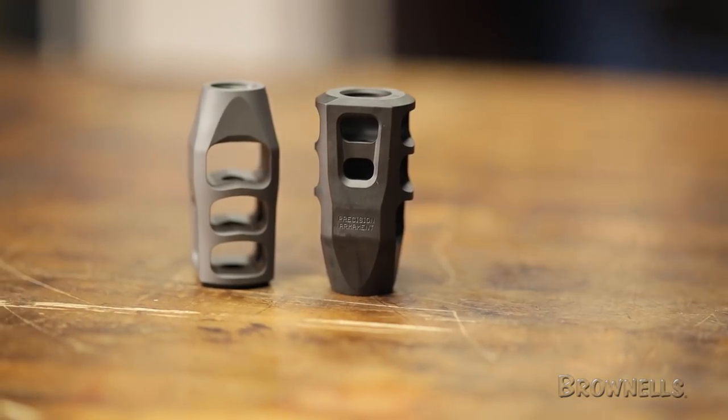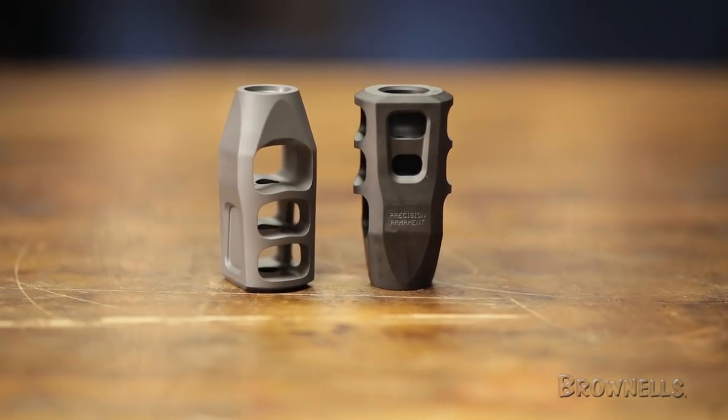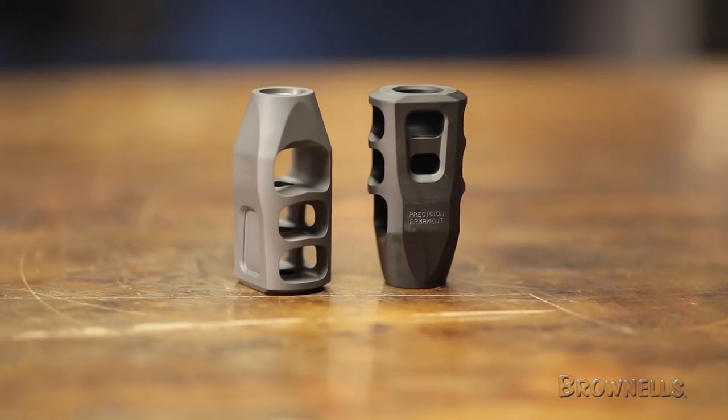Like all products sold by Brownells, the Precision Armament M11 Severe Duty Muzzle Brake is backed by our 100% unconditional forever satisfaction guarantee.